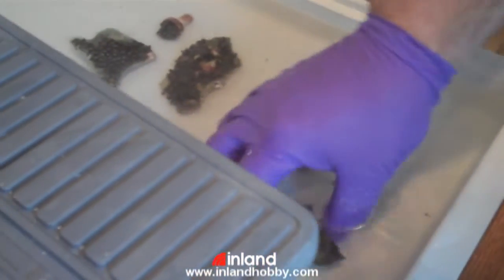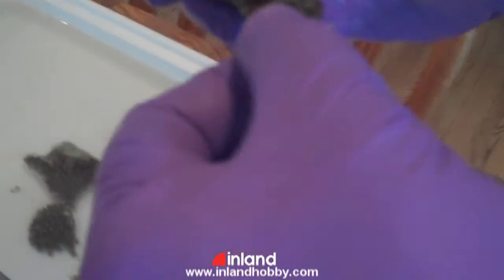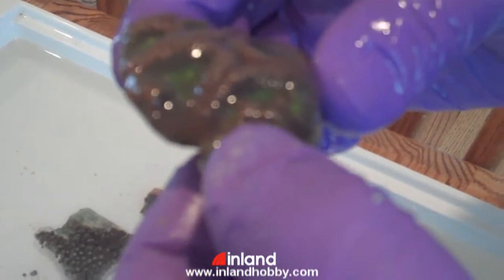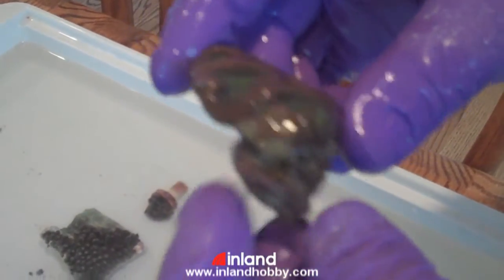The next thing we're doing is this is a Favia. And as you can see, it's got a little bit of die-off on this. For some reason, this one polyp split into four new polyps, and then this one receded. I don't know why, but I'm going to cut that off.